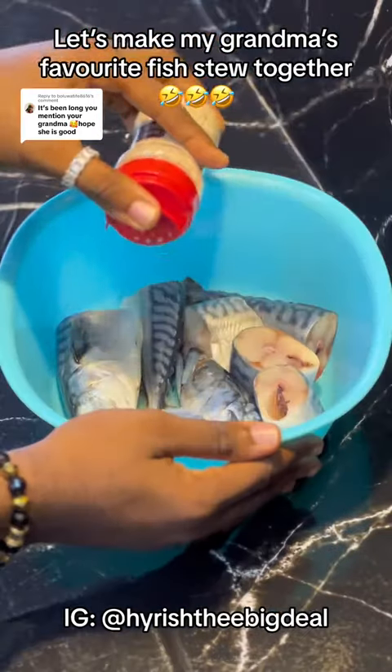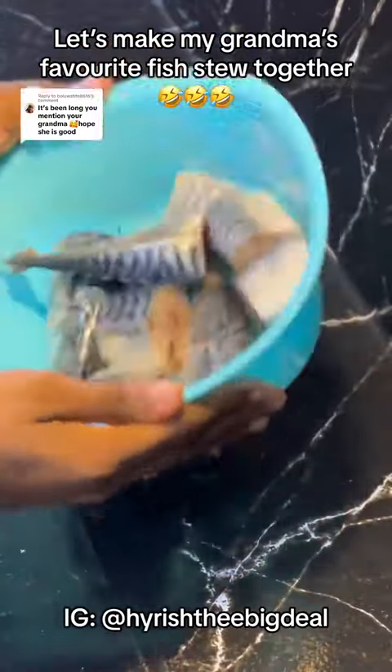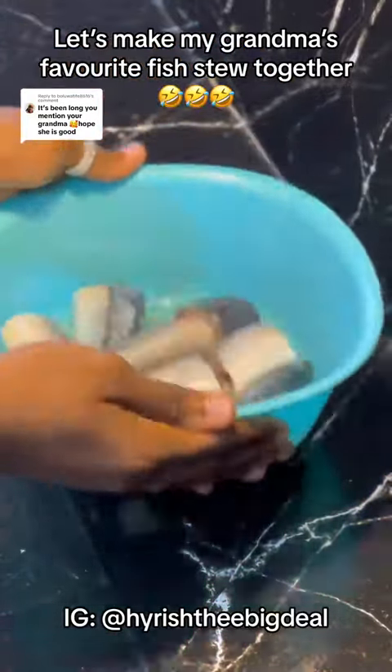I'll be using this herb and spices from SMD Nigeria in place of salt, because I'm trying to reduce my intake of sodium.